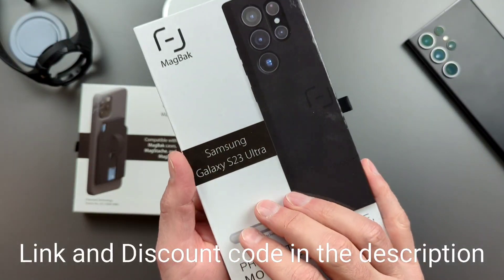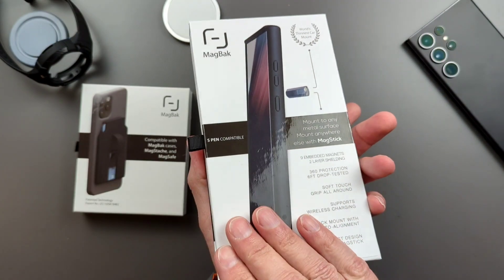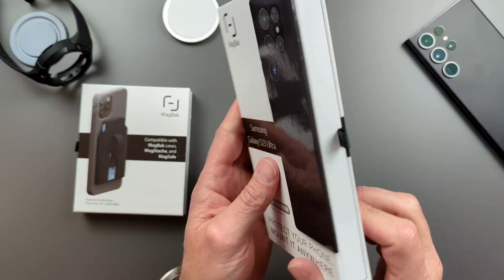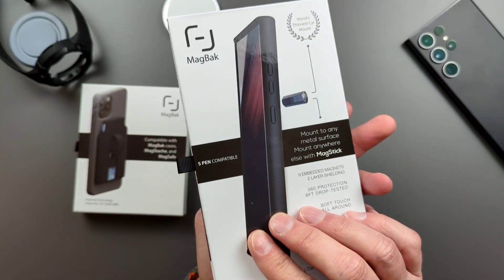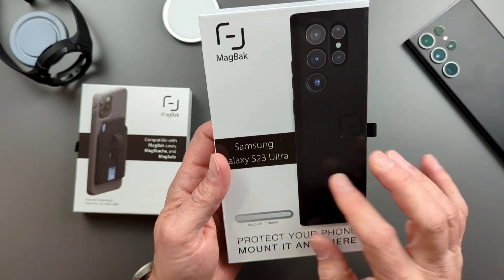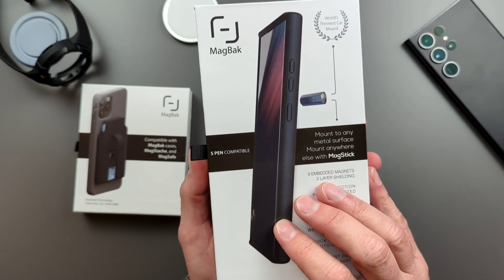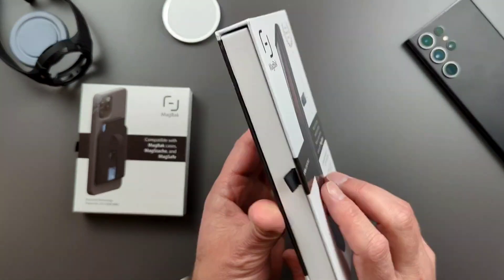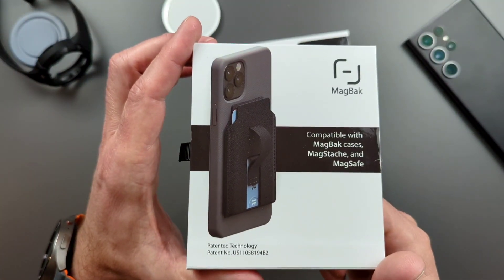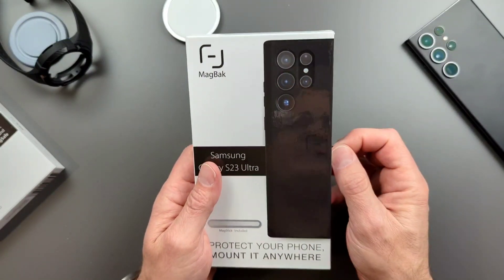I really like cases that do more than just be cases — that have different types of uses, whether that's kickstands, holding an S-Pen, or doing some kind of MagSafe type situation. MagBack is well known for having cases that use magnets inside of them. So we're going to take a look at this case and the MagBack wallet too. Let's go ahead and pop open the case.